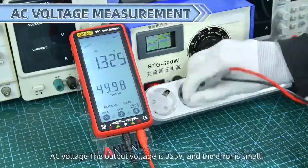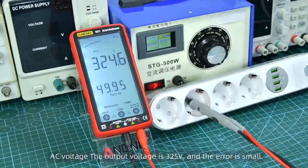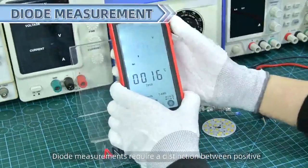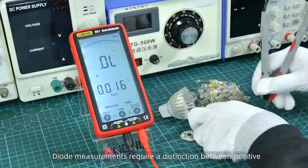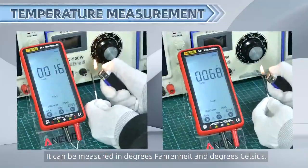AC voltage — the output voltage is 325V and the error is small. Diode measurements require a distinction between positive and negative. It can be measured in degrees Fahrenheit and degrees Celsius.